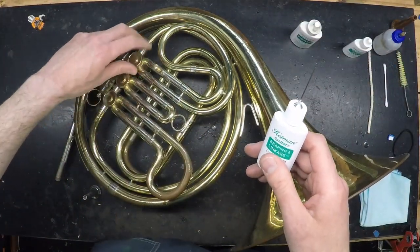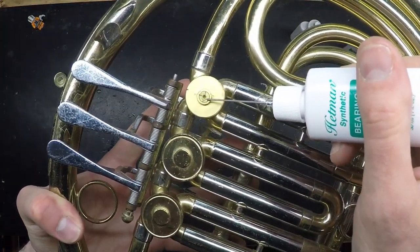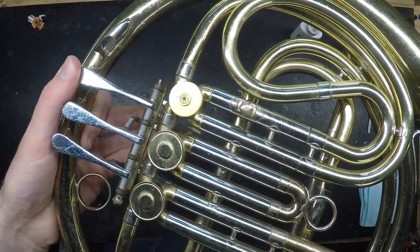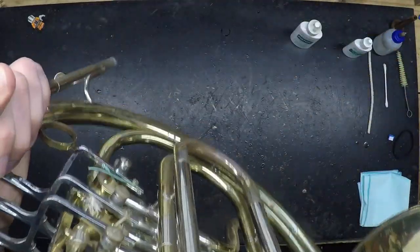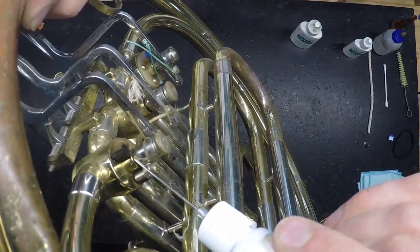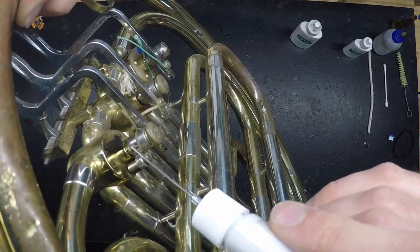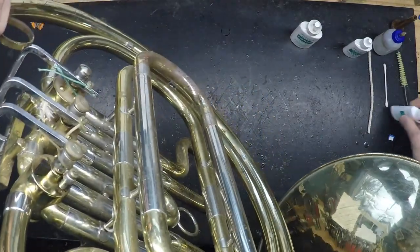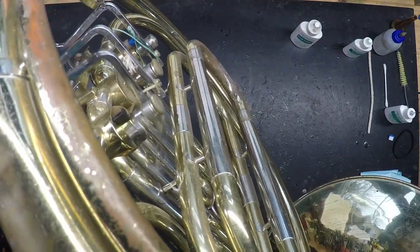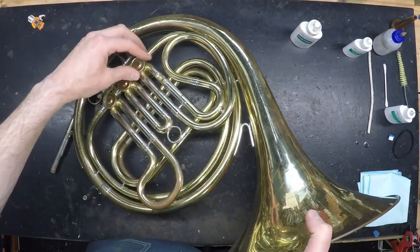To use the spindle oil, unscrew the top cap from one valve, apply oil to the raised section in the middle, which is where the spindle is, and work the valve around to distribute it. Then flip the instrument over and apply oil to the other spindle. There will be a gap between the rotor casing and the stop arm — apply a few drops there, and again work the rotor around to distribute it. Do that for all three rotors, replacing the caps as you go.